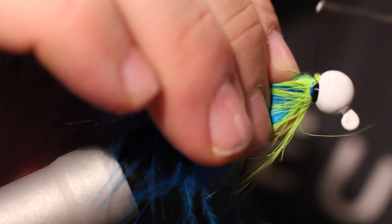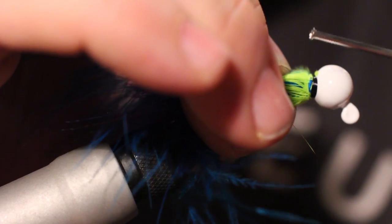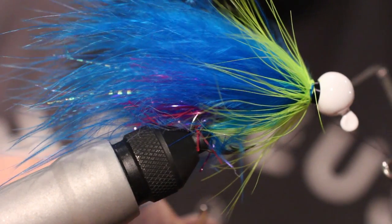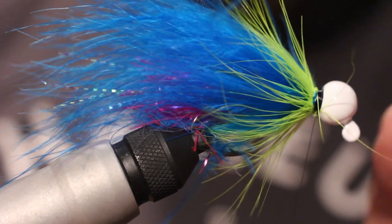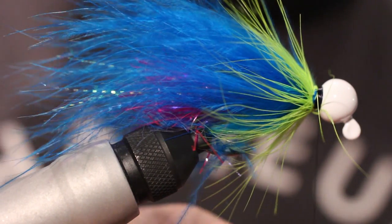Palmer it back. Whip finish that. Give it a couple turns — three just to be wonderful. Give it a nice good pull.